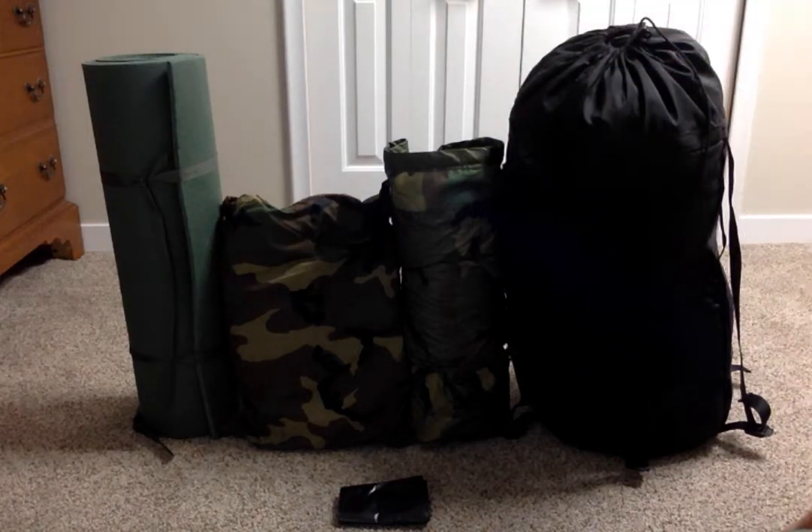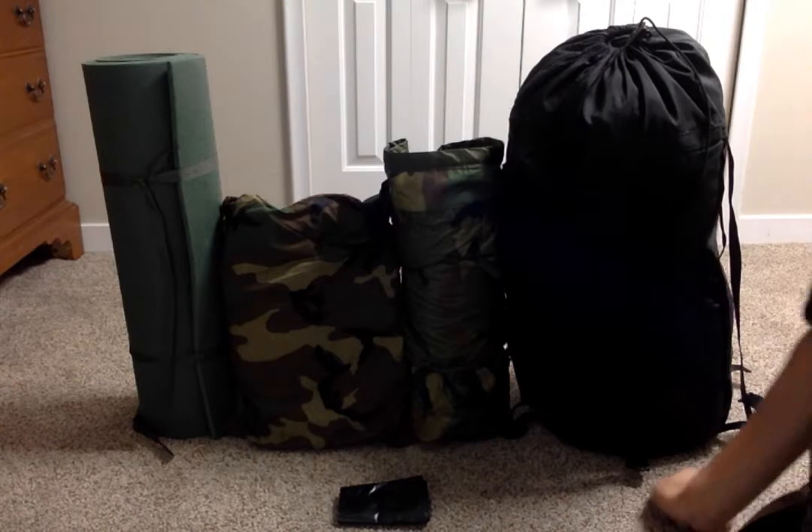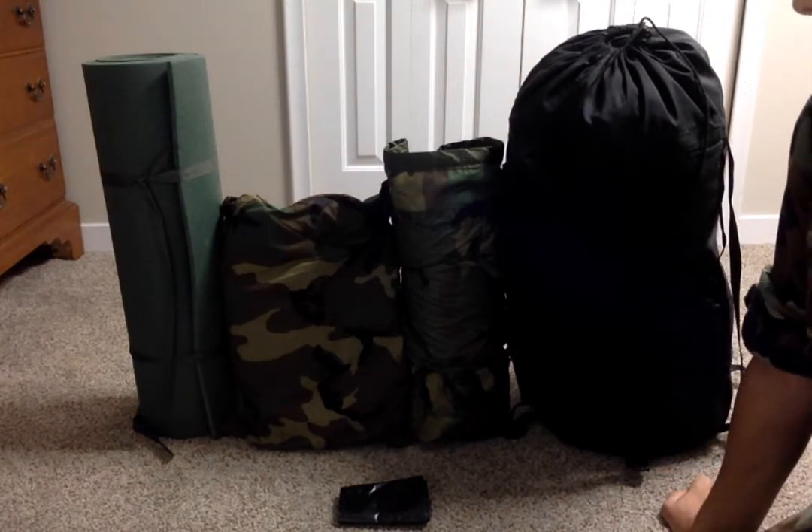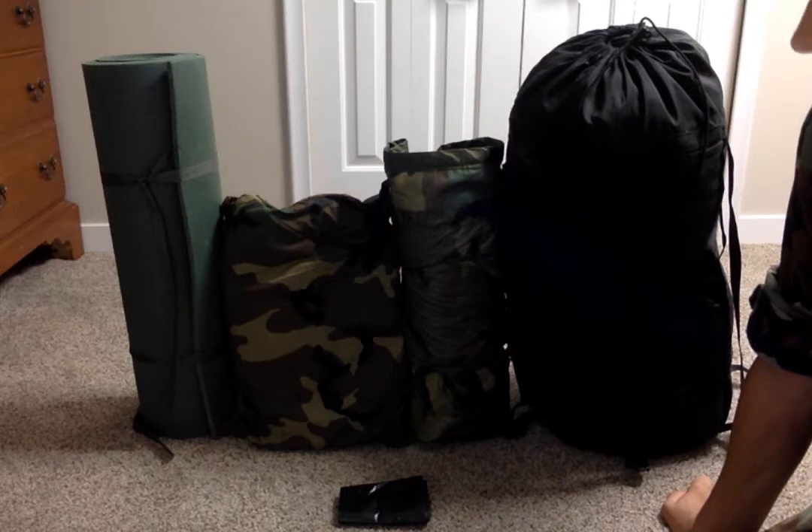Alright, welcome back to 1990s Chaplin. So, as you can kind of tell, today's theme is doing a lot with sleep gear. Here is all the sleep gear you are issued or can be issued.